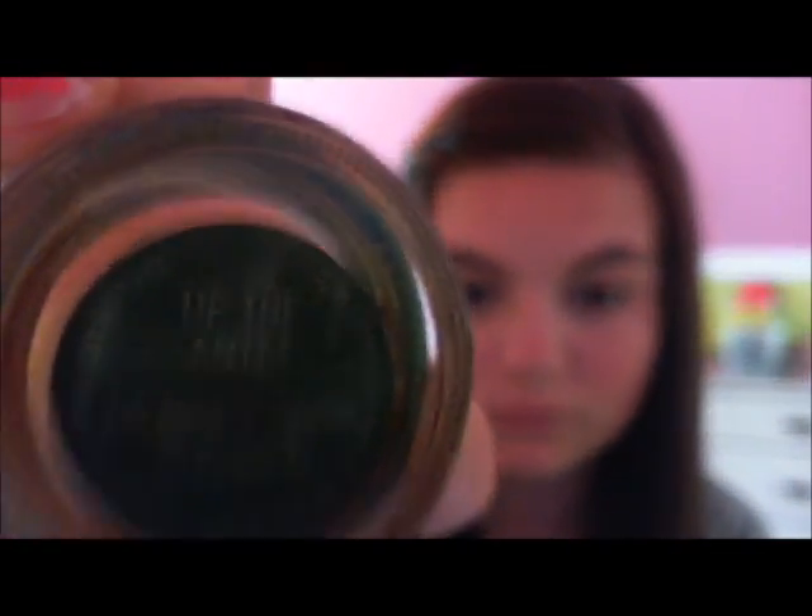I'm going to be taking a bounce shadow from MAC called Up the Ante, and I'm going to be using a kind of thick, cream-looking brush — it's like a really thick mousse kind of thing. You don't need that much on your brush for it, which is awesome because you don't have to waste any of it. I'm pretty sure the stuff on the lid will last me a lifetime.